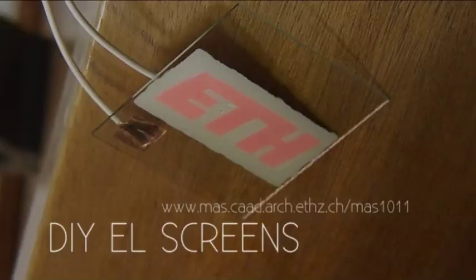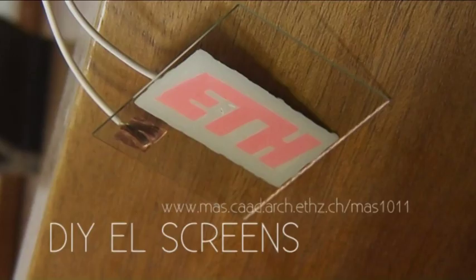Do-it-yourself Electroluminescent Screens. Necessary Equipment.